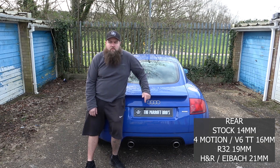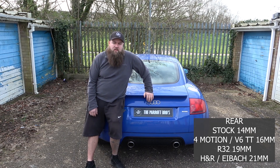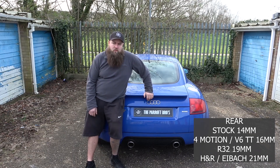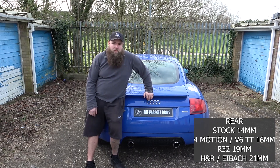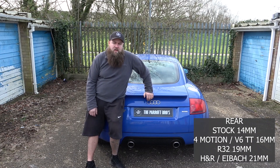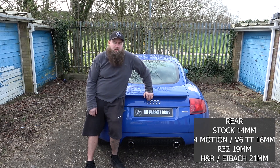The R32 Mark 4 Golf one is 19mm, so that will be well and truly over the top compared to the original 14mm one. It weighs nearly twice as much — it's probably something three or four times stronger than the original one — and it can be bought brand new over the counter from TPS for a little over £100, or you can get it from a breaker if you're lucky enough to find someone breaking an R32 Golf.